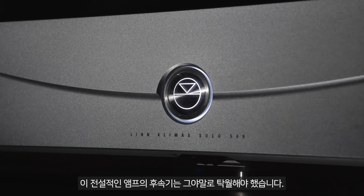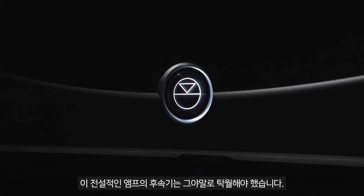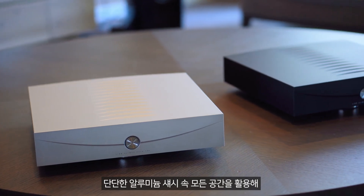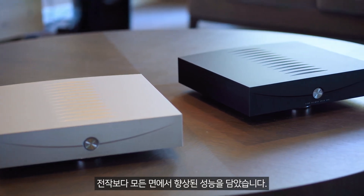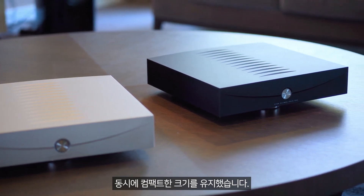The successor to this legendary amp would have to be nothing short of exceptional. Climax Solo 500 is a complete redesign from fundamentals of our most successful amplifier ever, the Climax Solo. We've maximized the use of every bit of space within its machined-from-solid enclosure to create a product that is an improvement over its legendary predecessor in every way, while crucially still boasting a compact form factor.